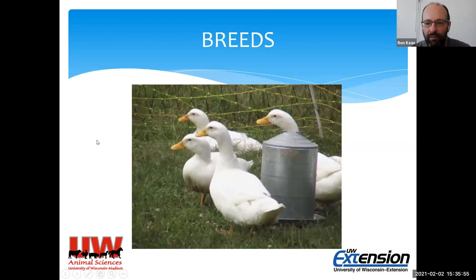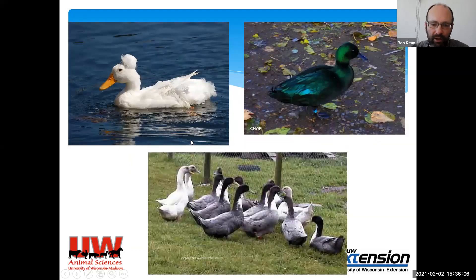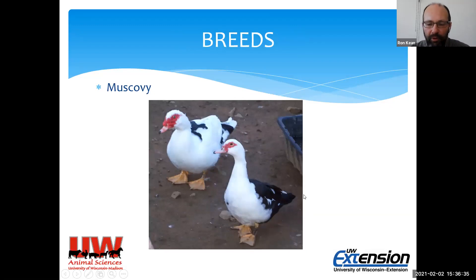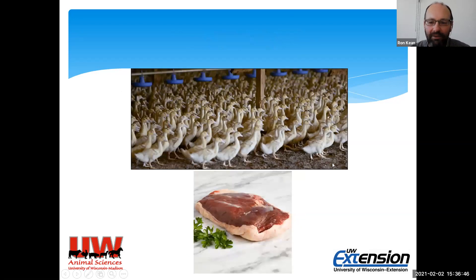Here's the Khaki Campbell on the left — very common for egg production. These are the Runners — quite a different look. Pekans tend to be a little larger in size, so they're good for meat production too, with lots of different colors and some with crests. The Cayuga is an interesting one because they lay these chocolate-colored eggs, though this varies a lot from bird to bird and throughout the season — they get lighter as the season goes on, but it can be a nice marketing point. Muscovies are very different and can fly quite well, so they require a different housing strategy.